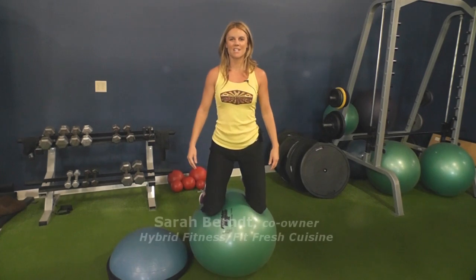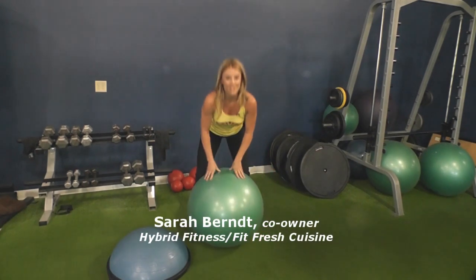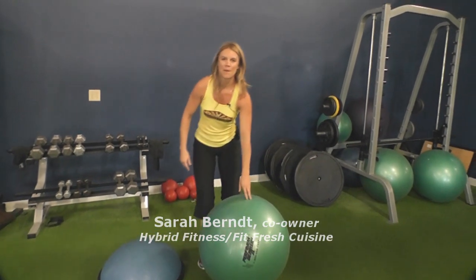Hi, my name is Sarah Berndt and we're here today at Hybrid Fitness, but we're actually not here to work out. We're going to go back to the kitchen to FitFresh Cuisine to talk to Curtis. At FitFresh Cuisine we have an all healthy menu. We are located within the same building as Hybrid Fitness, and Curtis Mitchell is our chef.